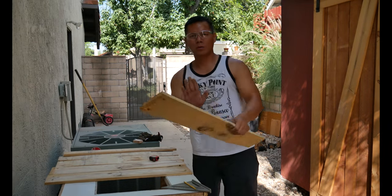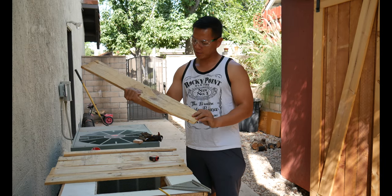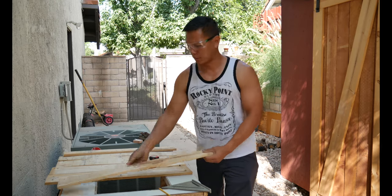Okay, so here we have one, two, three, four, five, six pieces of pallets that we're going to turn into a little birdhouse — three birdhouses.